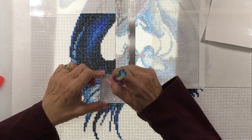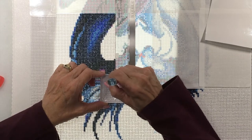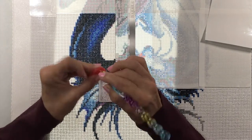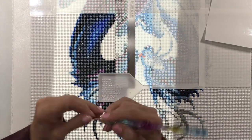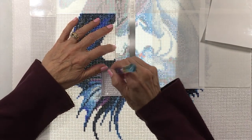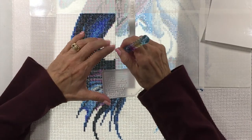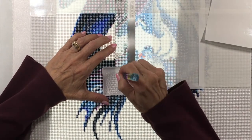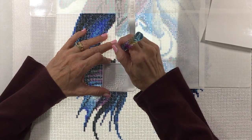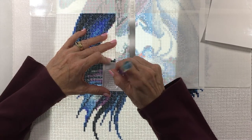Sometimes it will click, sometimes it won't. After you get a few of these in, the ruler may start lifting up on the edge — if it does, just hold it down with your finger a little bit. I did this whole section over here last night and I think I go faster this way, because you don't have to stop and measure or be extremely careful where you place the diamond. It just automatically goes down in that little hole.